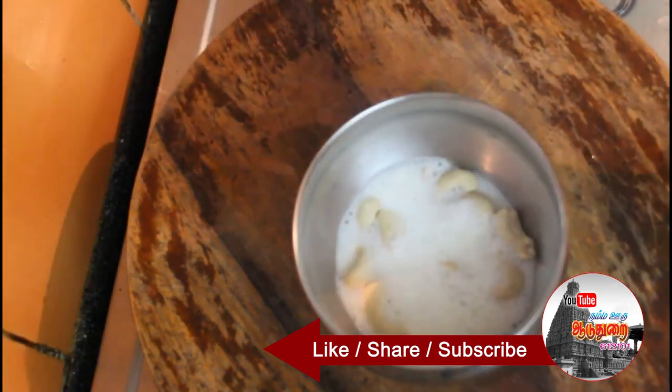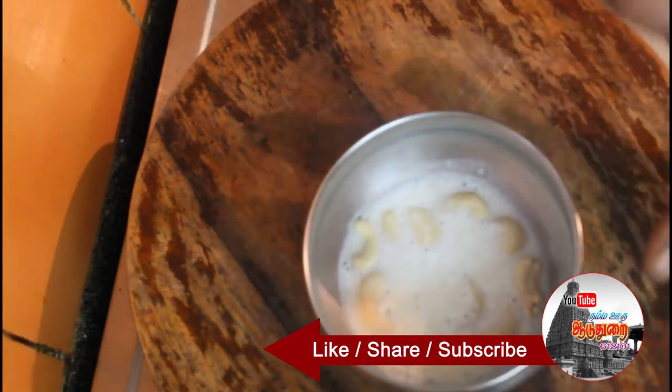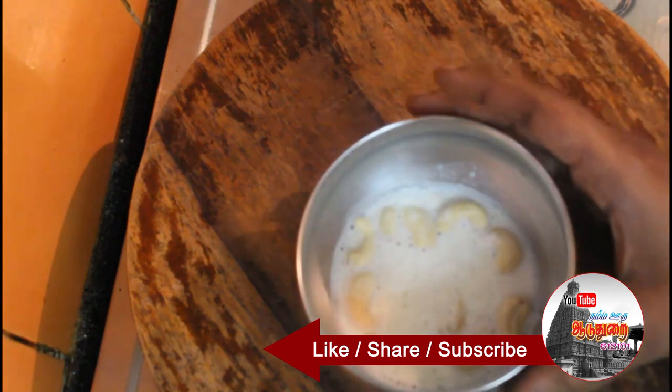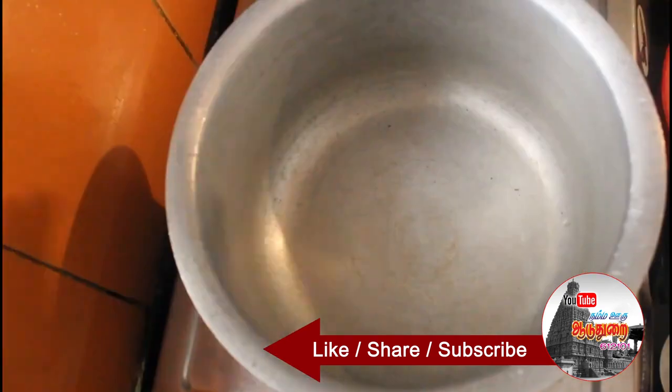You can wash the rice and soak it in a bowl for half an hour. You can add chicken or mutton or mutton paste if you prefer.